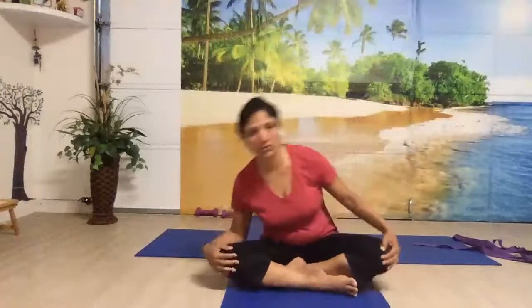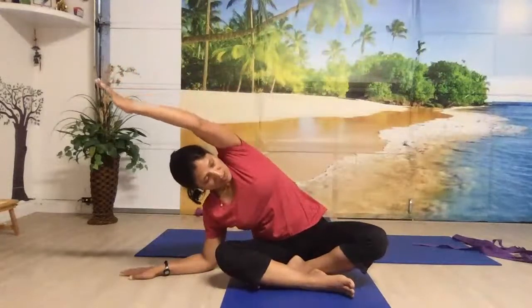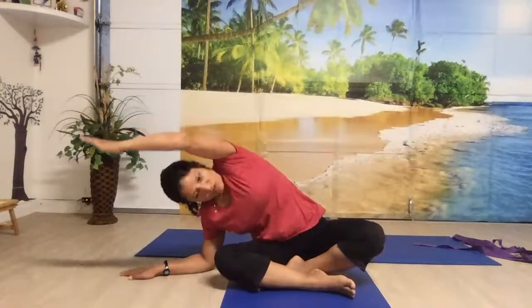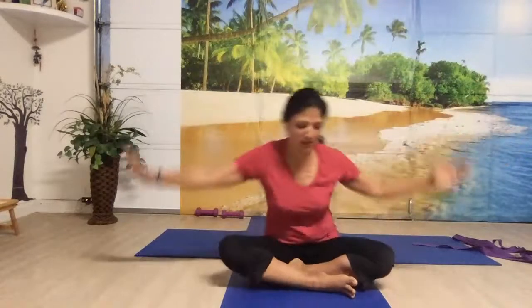Now let's cross — change the cross of your legs and bring the other leg forward. Let's do pendulum rotation — move your body left and right and see if you can bring your elbows down. Now bring your hand down and move the opposite hand above the ear. Look up towards the ceiling, open your chest. All yoga postures — most of them — we want to open our chest so that our breathing capacity is more. And alternate.